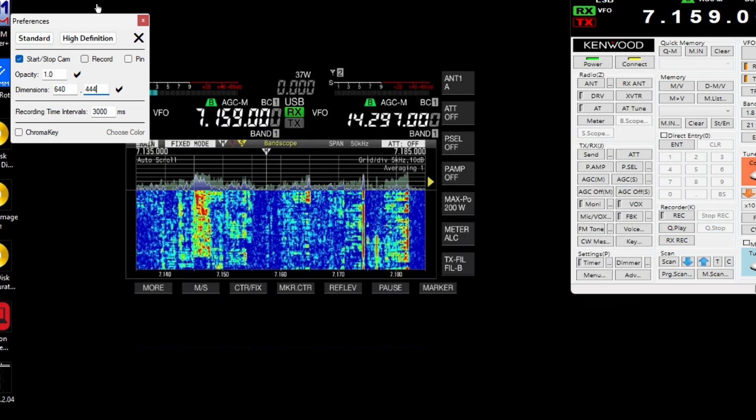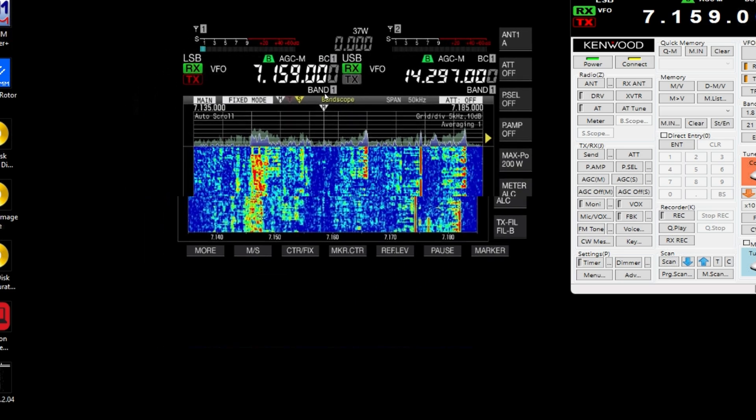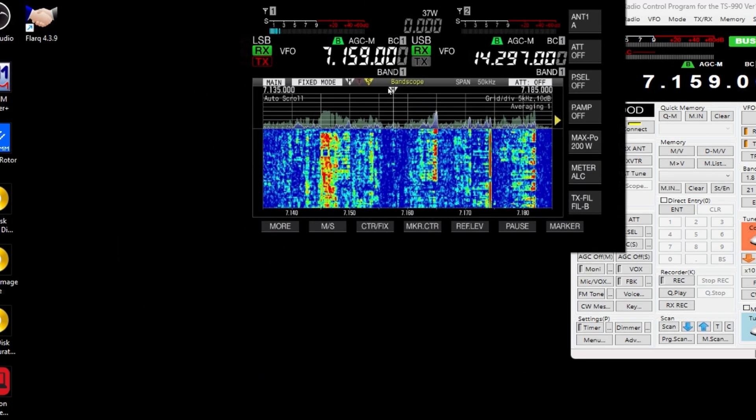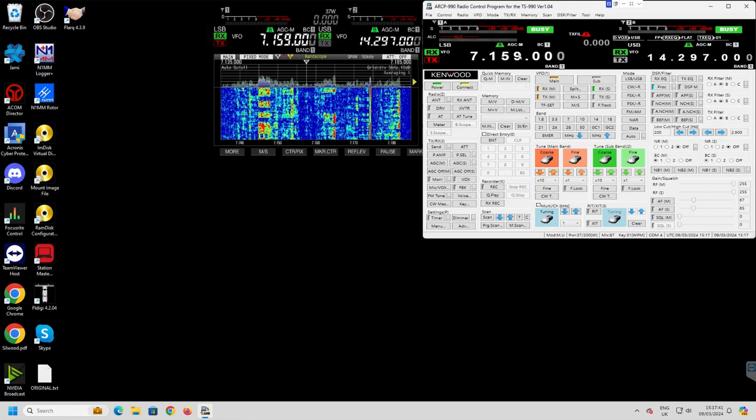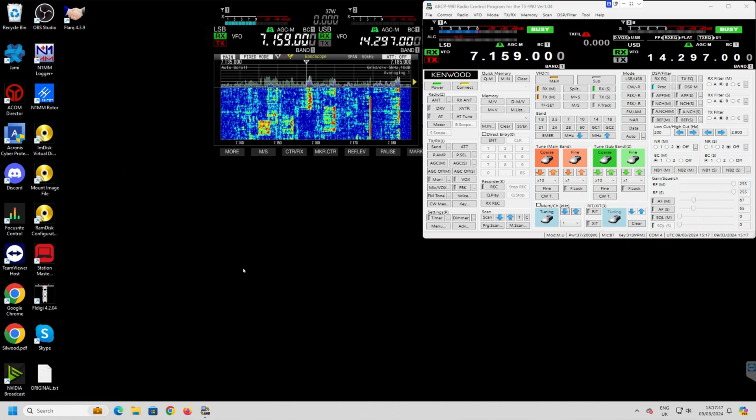It works perfectly for me when I've got all my screen up and I hide it behind — it's the control panel software for my TS990, which I haven't got here right now because I'm remote controlling everything. So that's how I get it there.